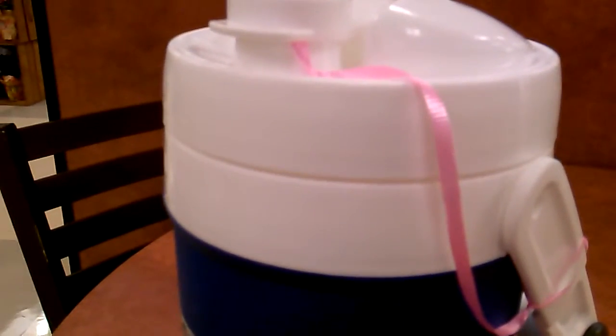I put the soda can in, then I put the ice in, and then I poured it with water. It kept my soda cold the whole time — I just had to dry it off, and boom! Worked like a charm.